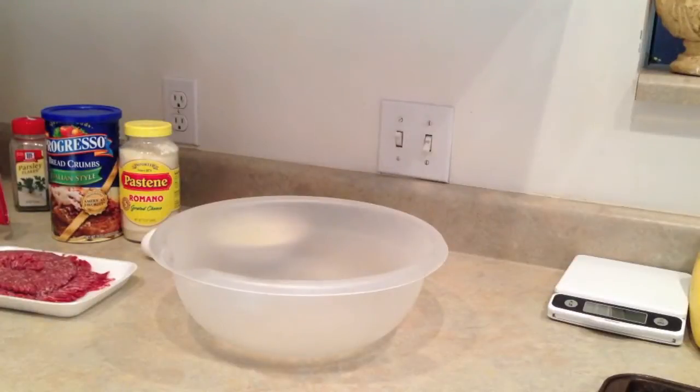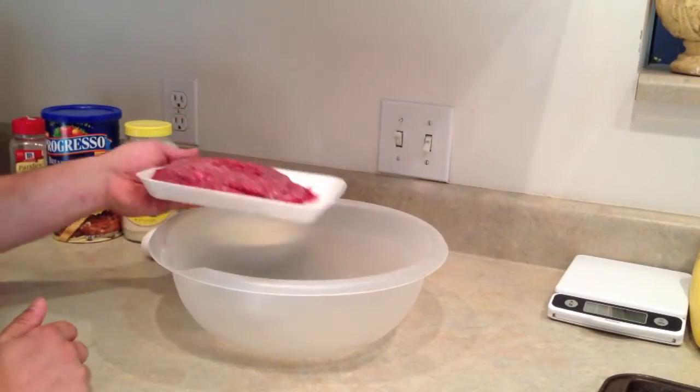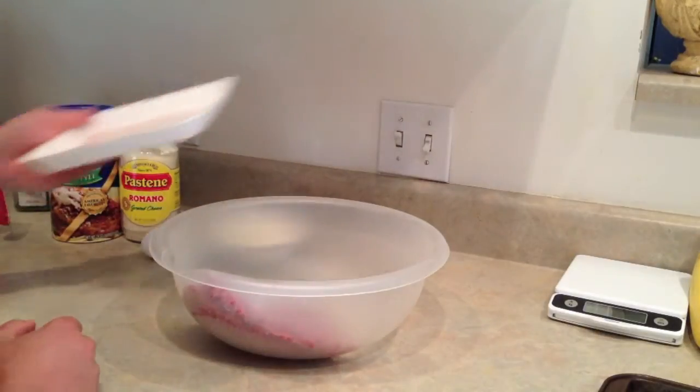Now you see all my ingredients and I'm going to just start making this. I'm going to get my hands nice and sloppy and tell you step by step as I go. First thing you do is take the chopped meat and throw it in the bowl. Then take your onions and your garlic and throw them in there too.